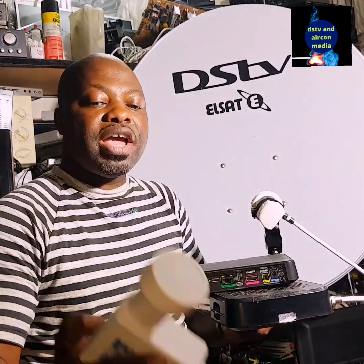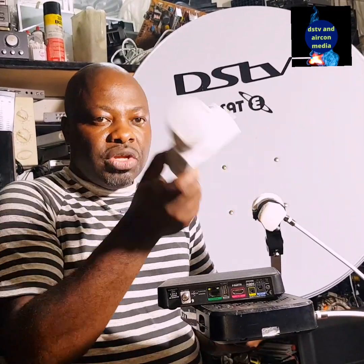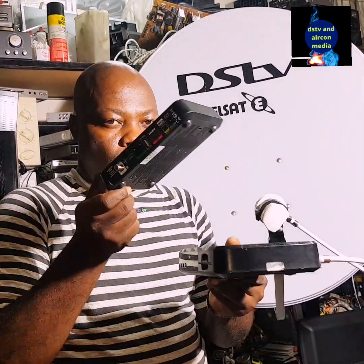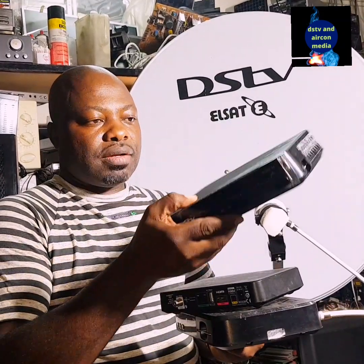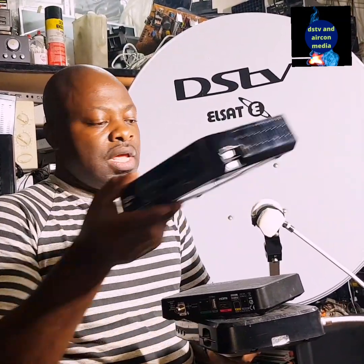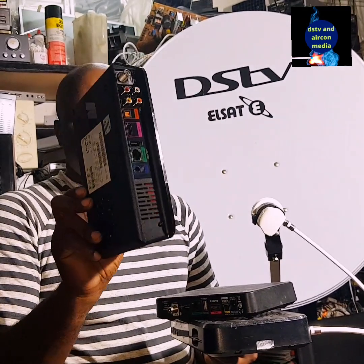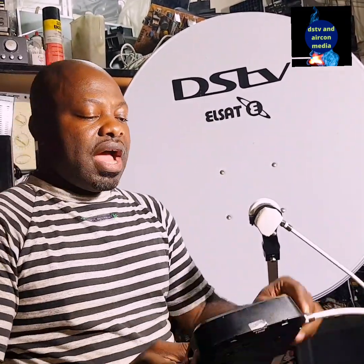If you are using a smart LNB, the unique cable signal coming from the smart LNB can also make this decoder work. However, if you are using an Explorer decoder, this connection will not make it work, because the Explorer needs a unique cable signal coming from a smart LNB. That is the first way you can use your dual universal LNB.